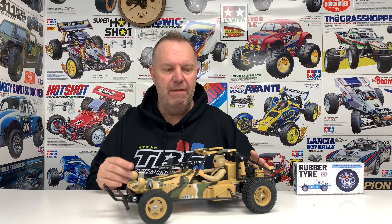Hey guys, welcome back to Tamiya Legends and once again thank you for stopping by. Cool little video I hope. If you saw the first one of this, this is a Tamiya Fast Attack Vehicle. It's an XB version so it came to me like this, brand new.